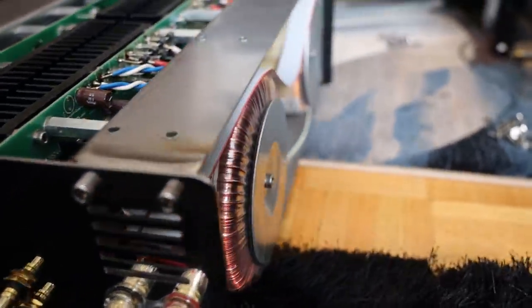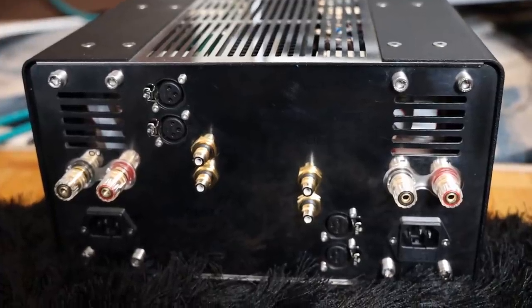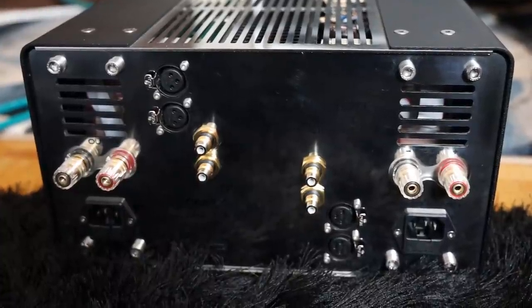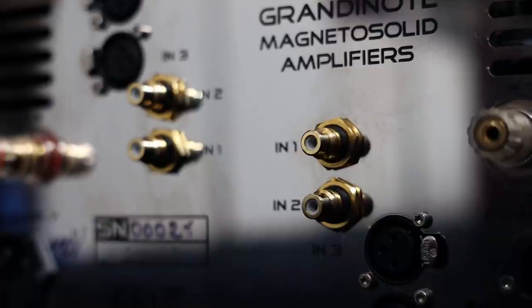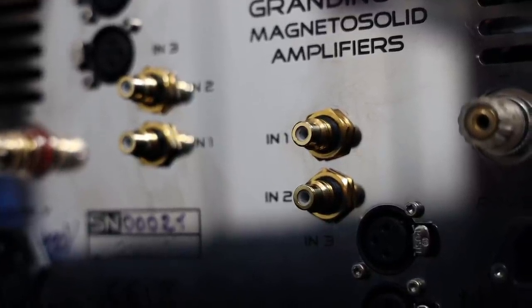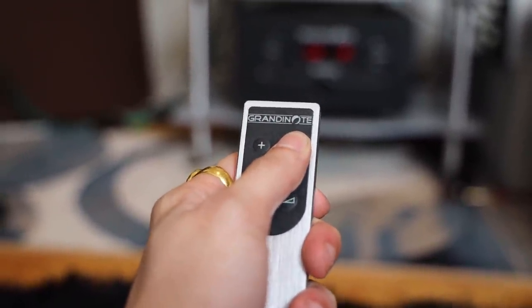This is a solid-state Class A amplifier at 37 watts, and it's a true dual mono — meaning it's basically a monoblock in one chassis. The left and right channels are completely isolated, each with its own power supply and even its own power cord, so you need two power cords. It has inputs but no outputs, as it's an integrated preamplifier and amplifier. You can use a remote control for volume, which goes up to 35 steps — and despite 37 watts, don't let that deceive you, it is an incredibly powerful amplifier.